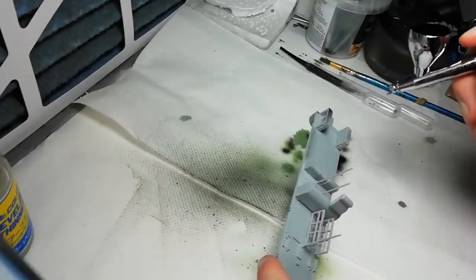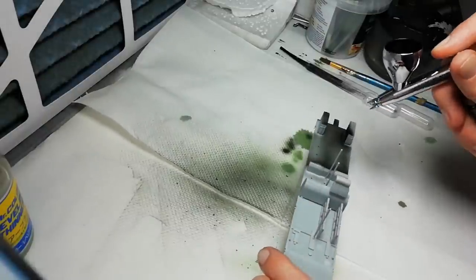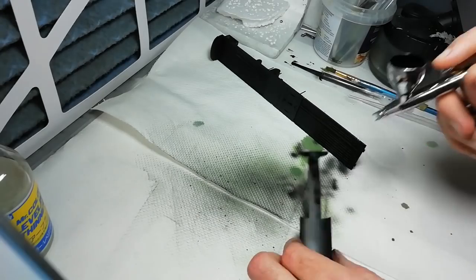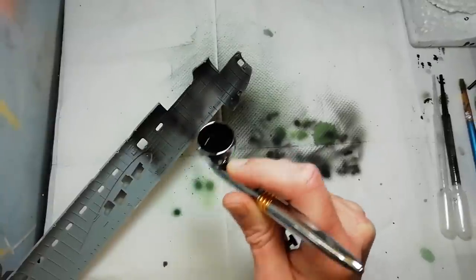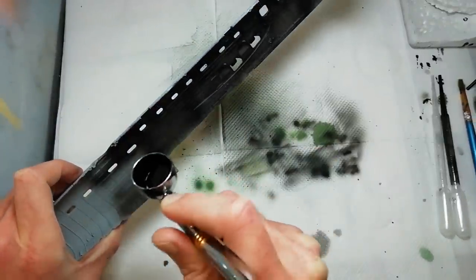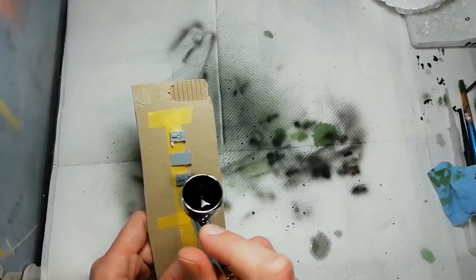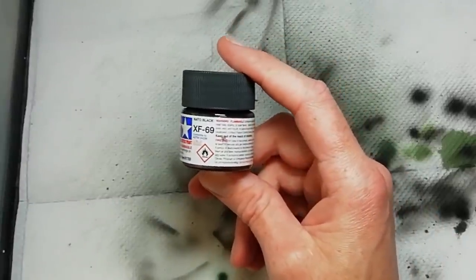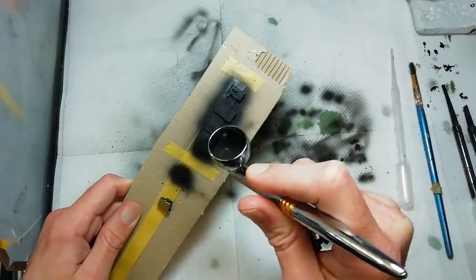You can see here we've glued in a few of the parts — coverings for the wing spars — and of course the fuselage halves themselves. We're using XF69 NATO Black as per the kit instructions. It's a kind of off-black; it's a nice colour to use in this sort of scenario.